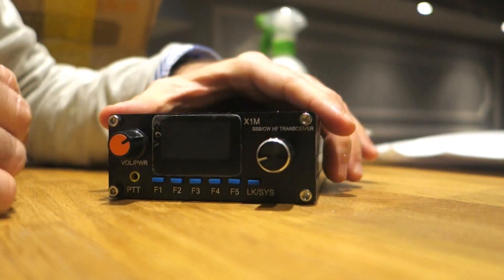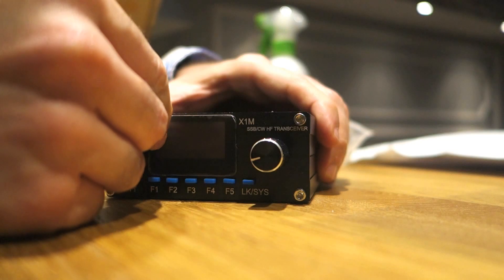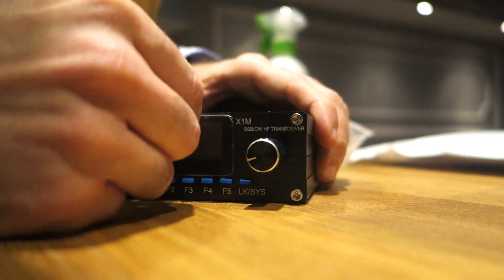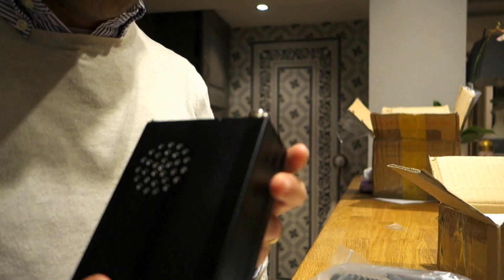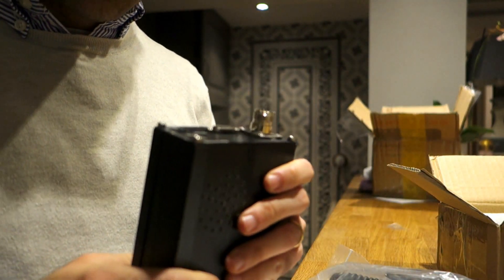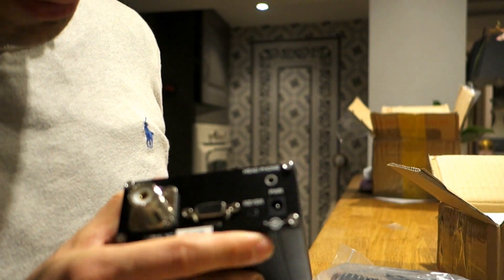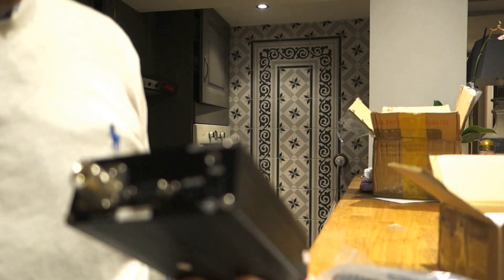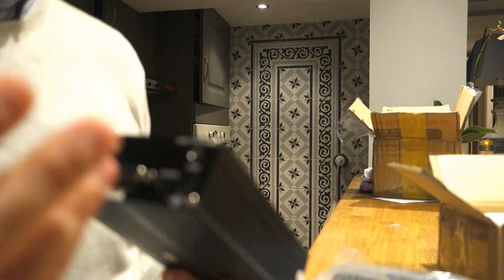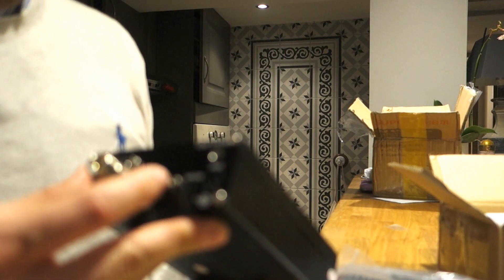There's also a nice cover for the display. I have to say I didn't expect it to be so light - it's only 600 grams. It has a PL-259 connector and the COM cable to connect to Rig Expert and other software to manage the digital modes like PSK31 transmission.